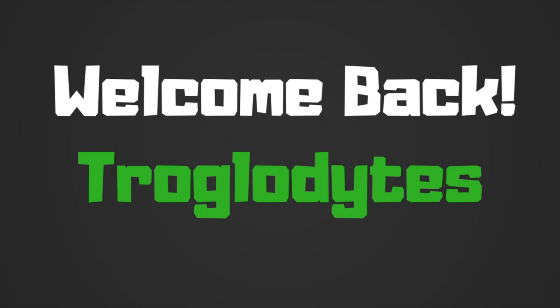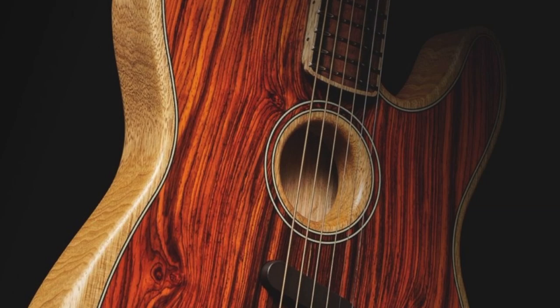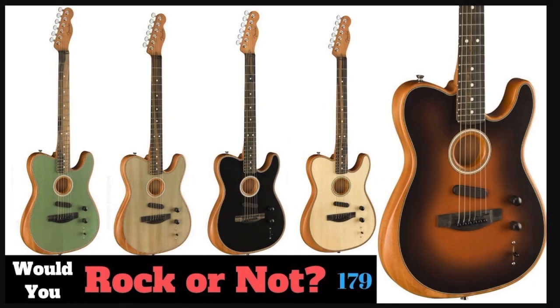Welcome back troglodytes to your daily dose of guitar information, the Trogly's Guitar Show. For Fender Friday today, I didn't necessarily have anything in mind, so I went to Fender's website and I saw this — the brand new exotic Acoustasonic guitar. These were the big thing at the Winter NAMM show, the thing that Fender was really promoting.